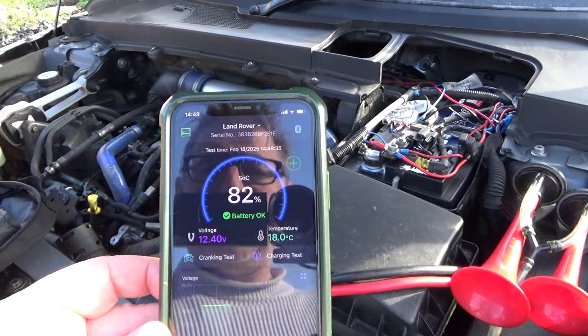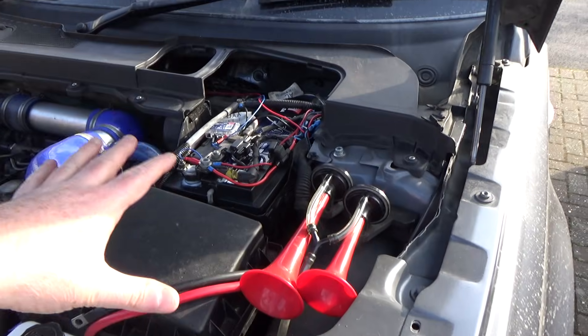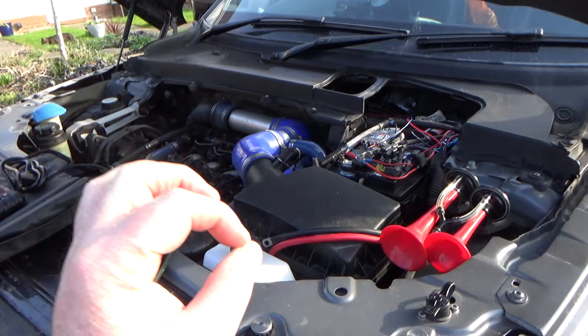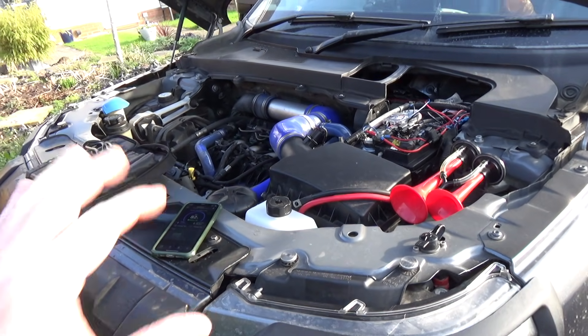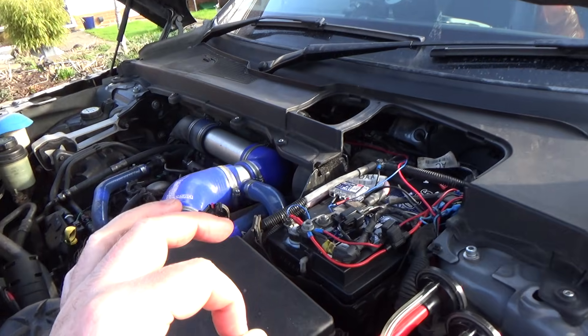We've got 82% charge. I've been for a drive this morning — the car started fine. It was frosty last night, about minus 2 this morning. The car started fine and in no time at all the battery had charged up to 100% — about 10 miles to 100%. I haven't seen that for quite a while. New battery is performing well.